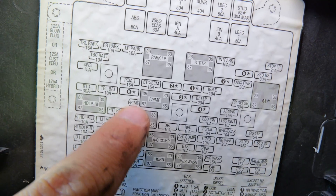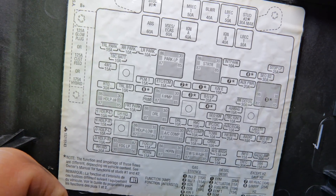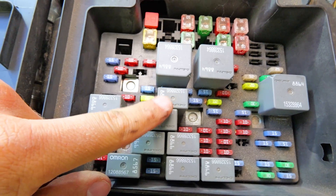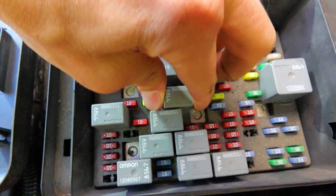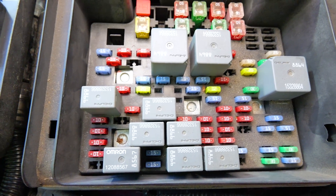Fuel pump relay right here — we're going to pull it so that it doesn't send fuel to the injectors, because we don't want fuel sitting in the top of the cylinders causing us problems. Get in there and take every single spark plug out. Make sure that you have clear access to each spark plug hole. We're going to pull the fuel pump relay so it's not squirting fuel into the injectors, and we're going to plug in the compression tester to every single spark plug hole one at a time and record the results.